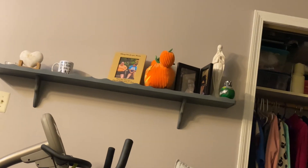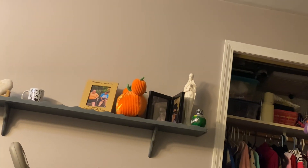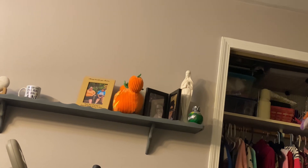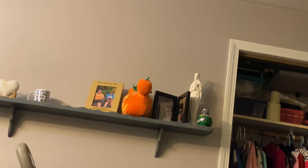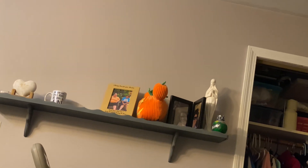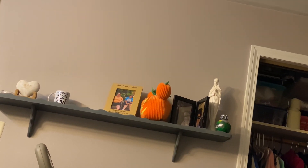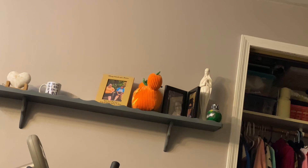This is my shelf — just the everyday stuff I have up here. Except for the pumpkin; I found that in my closet and just put it up there. There's a statue of Mother Mary — she's very important to the Catholic faith. I just remembered that my grandmother used to hang rosary beads over her statues, so I'm going to do that with mine.